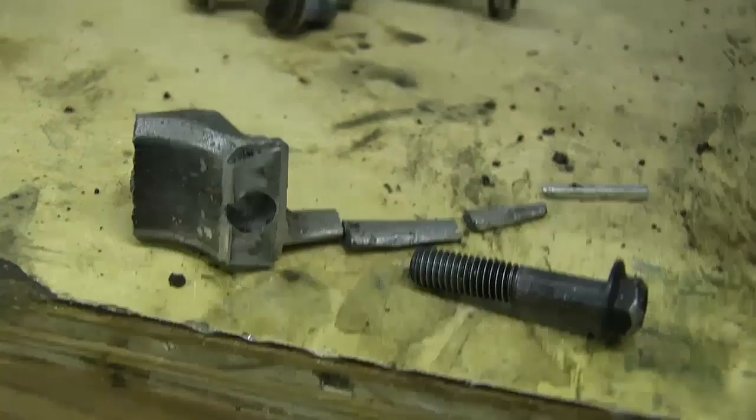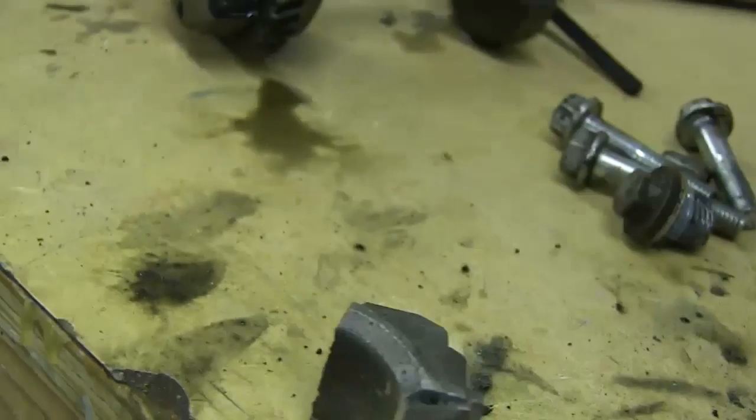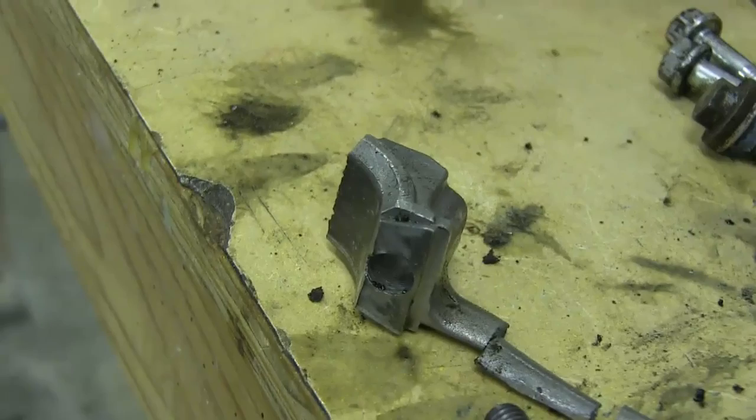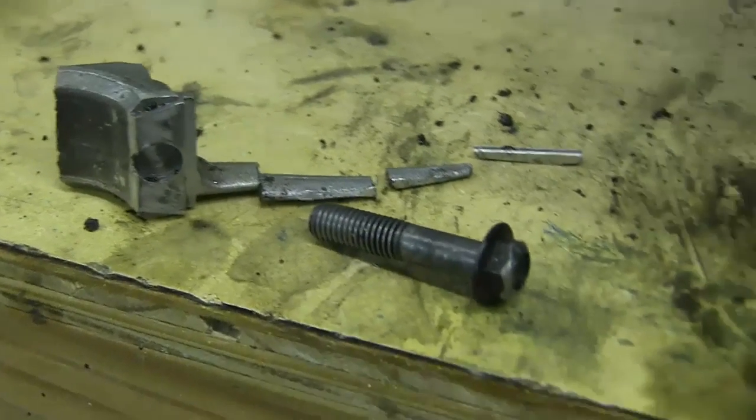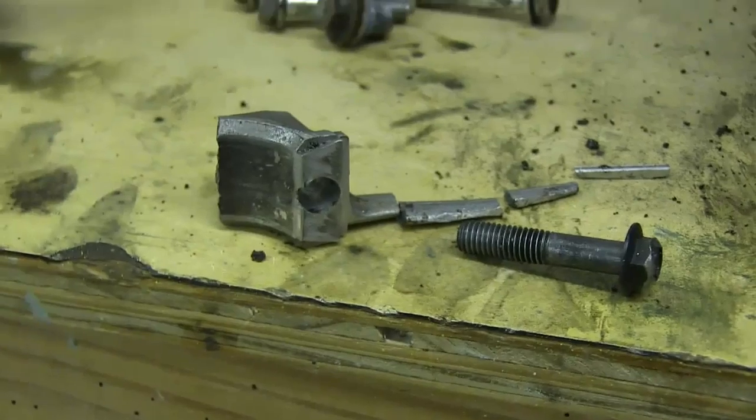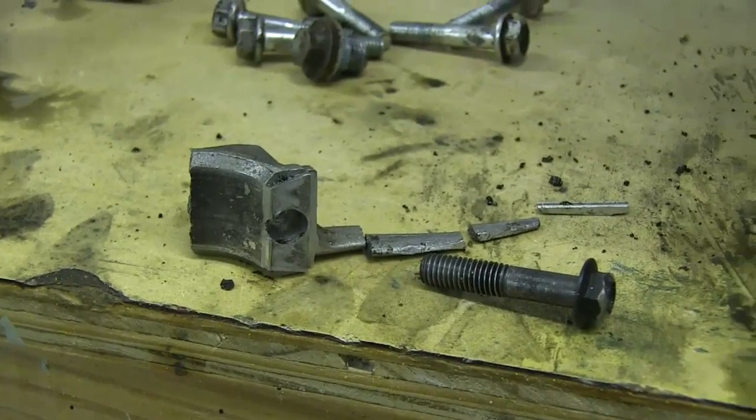I found the parts for it with LCT, which is also Husqvarna I guess, because when you look up the parts it says Husqvarna — so I'm assuming they're the manufacturers of the engine.